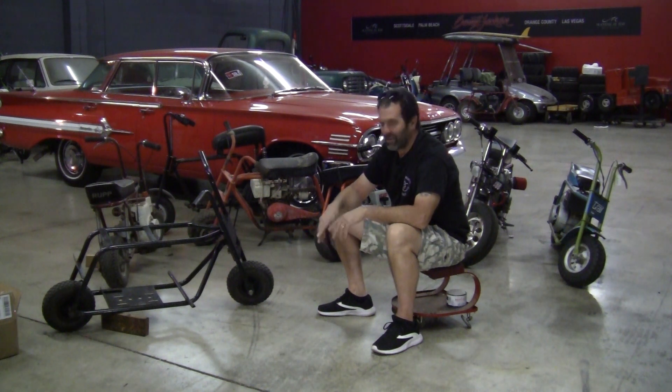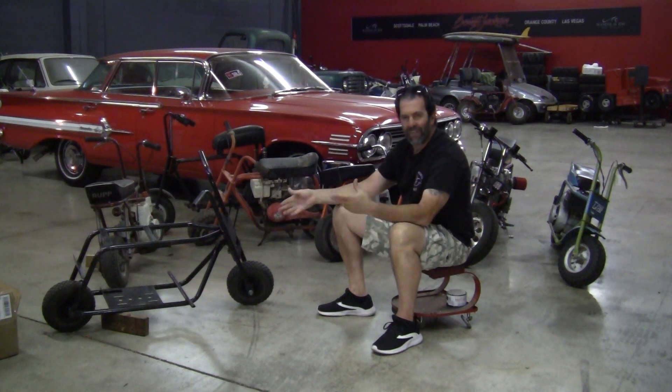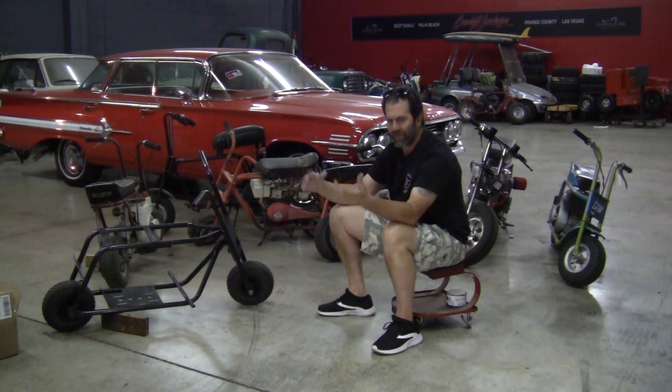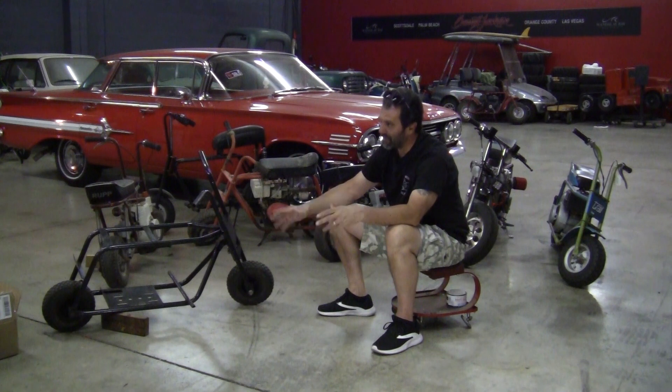He started laughing, I started laughing. I said, what are the chances? Not bad since you got it out on Long Island. I come to find out after talking to Greg out in Long Island at Long Island Minibike Madness that it came from a guy in Hicksville or Westbury. Now, I grew up in the town of Massapequa. When I sold it, I sold it to a buddy of mine in Massapequa Park, which is just on the other side of the tracks, three or four miles from my house. I rode it to his house. He paid me 25 bucks for it. It had a five-horse Briggs on it, I think. His mom gave me a ride home. That was 1976.